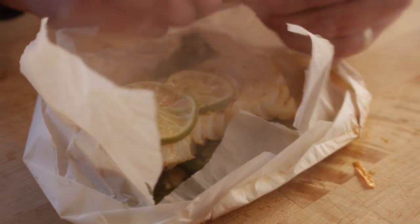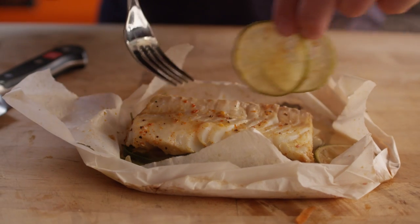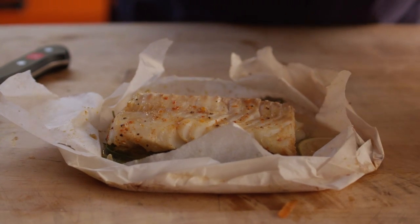Now you can serve this straight out of the parchment like this if you like, or you can put it on a bed of greens, or however you'd like to serve that. I'm just going to take these lime slices off of here and then we can hit it with the slaw.